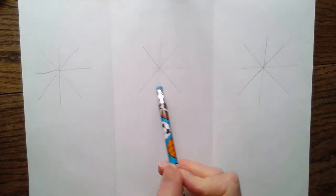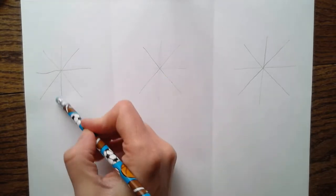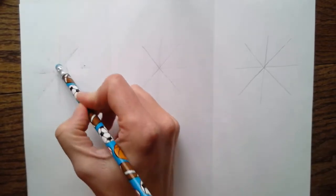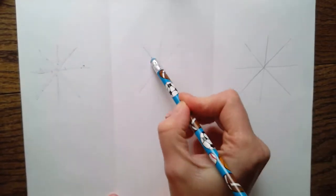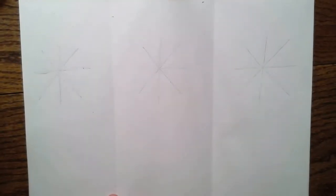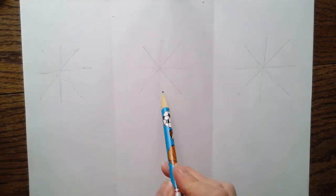Now I'm going to erase but not very much - I'm just going to barely push with my eraser because I don't want to take it away all the way. I want to still be able to see it, but I don't want it to get in the way of my petals. Sometimes when we go to make flowers it's kind of hard to make our petals the same all the way around. Now we have our pluses with our X's and I'm going to show you how to turn these into flowers.